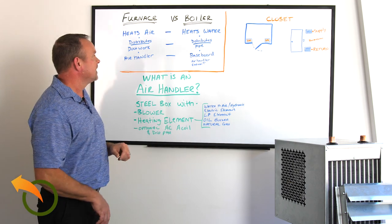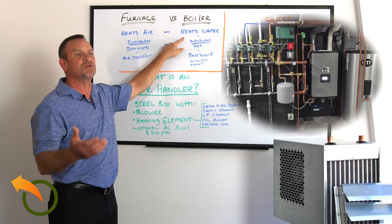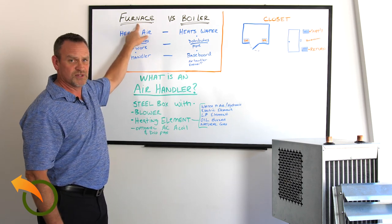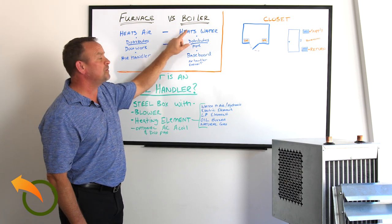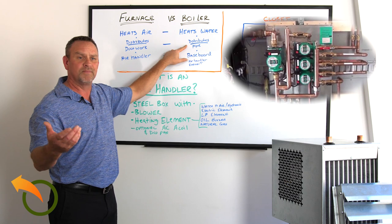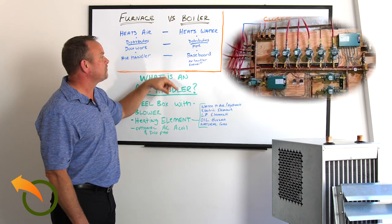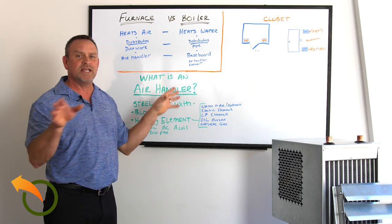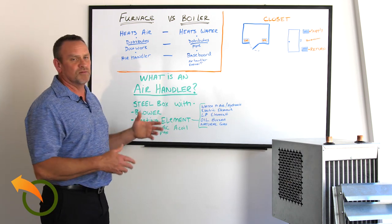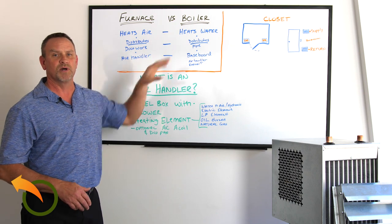Compared to a furnace, a boiler heats with water. Most outdoor wood boilers heat with water — a lot of people call them outdoor wood furnaces, but they heat with water. They use piping — copper, PEX, CPVC, or PVC — to distribute heat throughout the house, usually through baseboards, an air handler, or radiant floor heating. That's the basic difference between a furnace and a boiler.